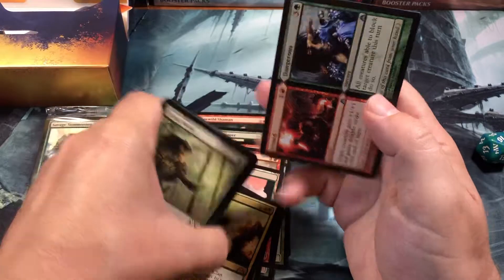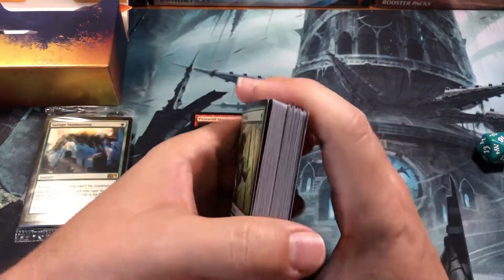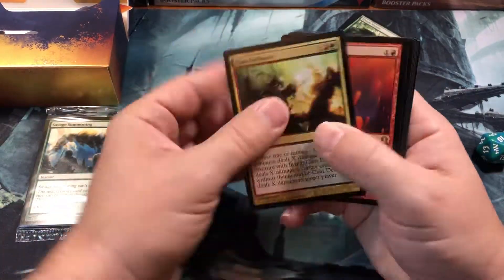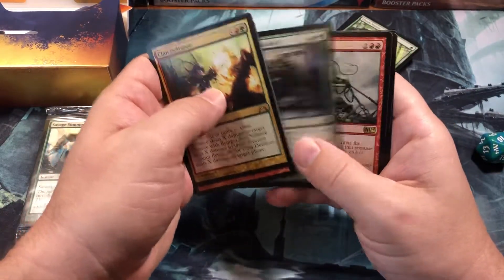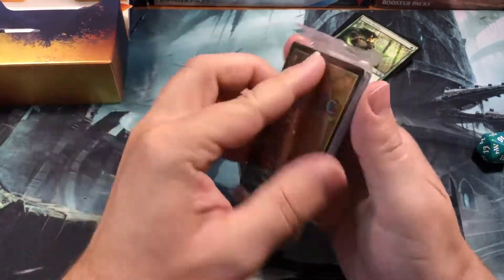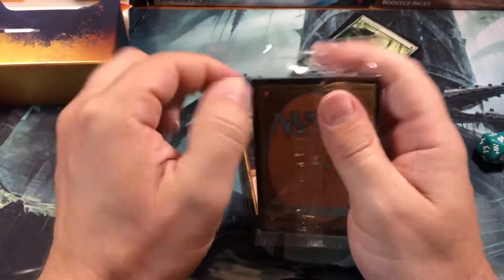We got a couple Shocks, Mizzium Mortars, Riot Charm, Flames of the Firebrand times two, Clan Defiance, and Armed and Dangerous. I think that's your main deck. Let's see how many rares we got — one, two, three, four, five, six, seven, eight, nine, including the shock land. That's pretty awesome — that's worth the price of admission right there. Well, not really — I think this deck cost me around 30 bucks.